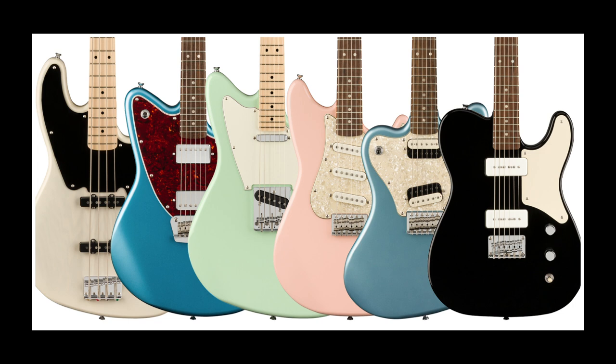So there you have it — the new Squier Paranormal series, a range of otherworldly guitars and basses for anyone looking for something a bit different without breaking the bank. So what do you think? Let us know in the comments below, like and subscribe, and we'll be back next week with more of this guitar nerdery. Farewell.